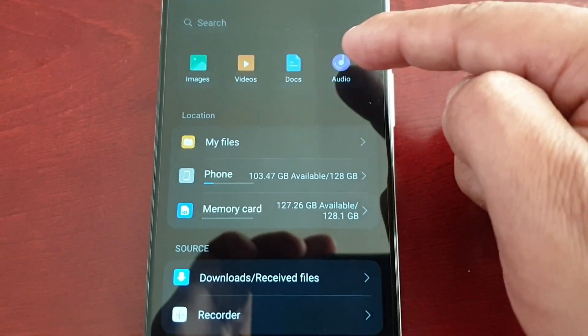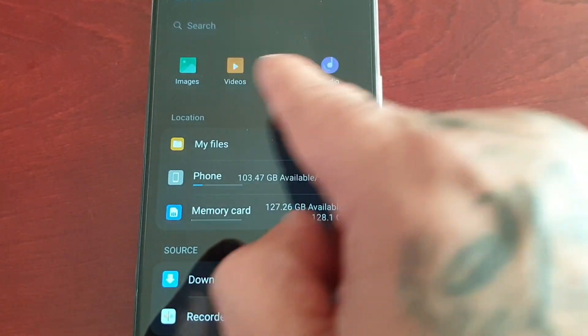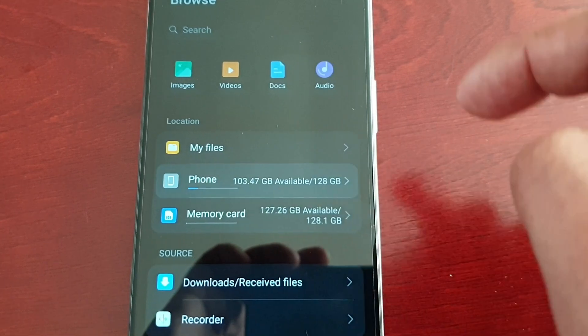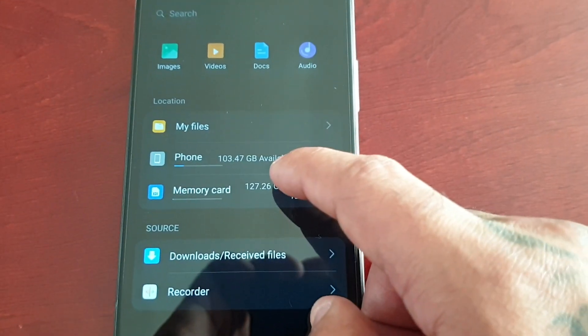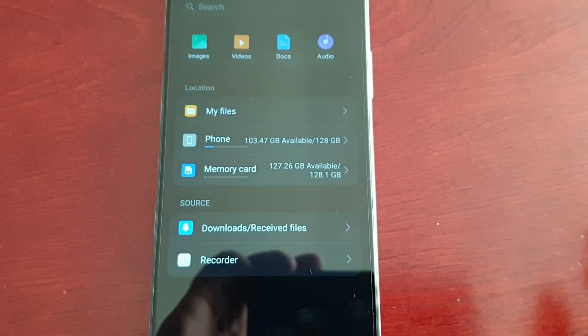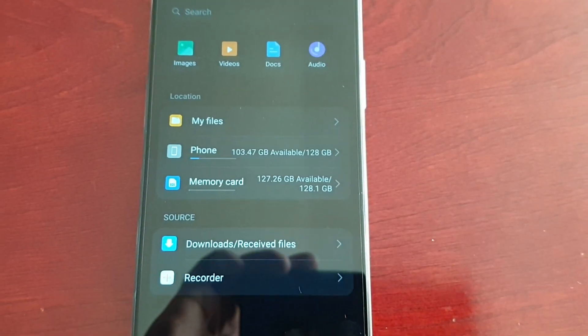Select Browse and you can do the same with Documents and Audio. If you can't see any files in any of these options, just go to your phone's internal storage and check in there, or go to your memory card and check in there to locate the files you want to add to the safe.